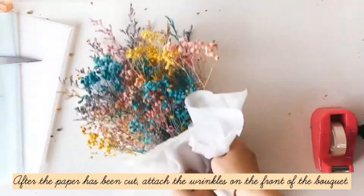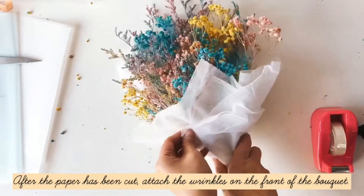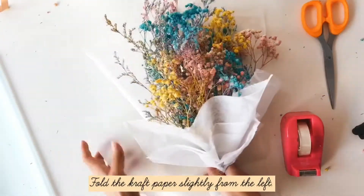After the paper has been cut, attach the pieces on the front of the bouquet. Then fold the cuffed paper slightly from the left.